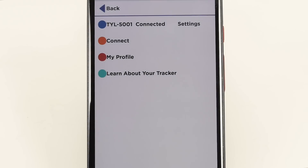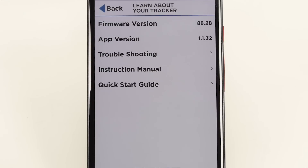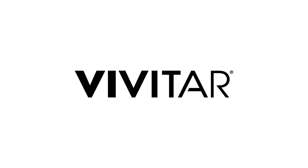To learn how to use all the features of your new tracker, please go to the home screen in the app and click Learn About Your Tracker. This contains a troubleshooting guide, quick start guide, and full instruction manual. You can also review the instruction manual that came in the box with your tracker. For more information about this product, visit the Vivitar website at www.vivitar.com.